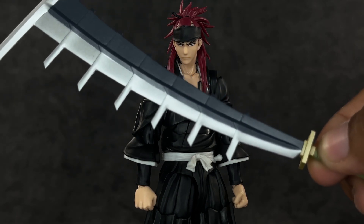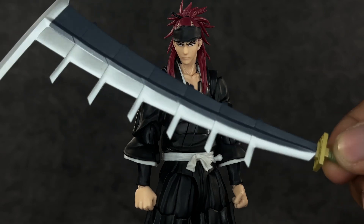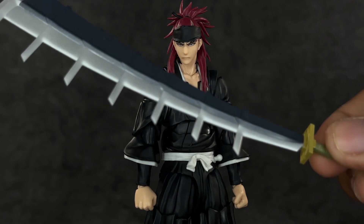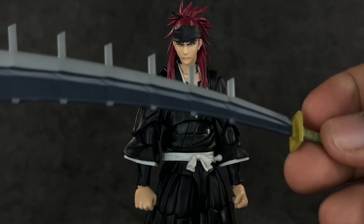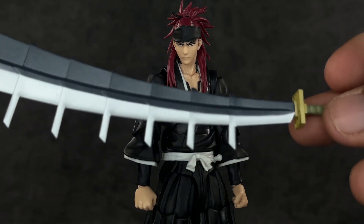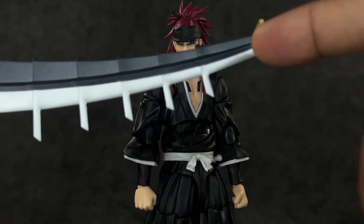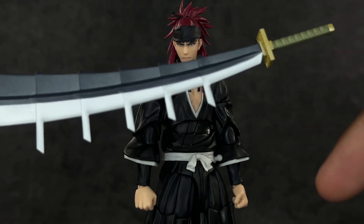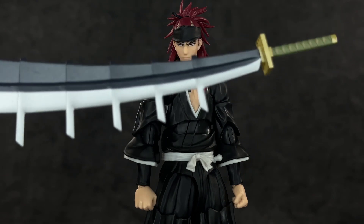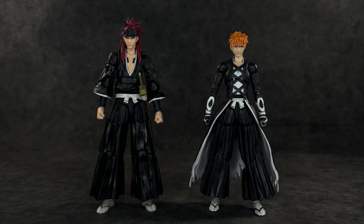He also comes with what I believe is his Bankai — don't quote me on that. I think the blade extends more than this and turns into like a snake or dragon. This is really really cool. It's not a very fragile plastic but if you drop it too hard it seems like it could break, especially since the top half is heavier. If you have him on a top shelf make sure you have a stand. Decent amount of accessories overall.